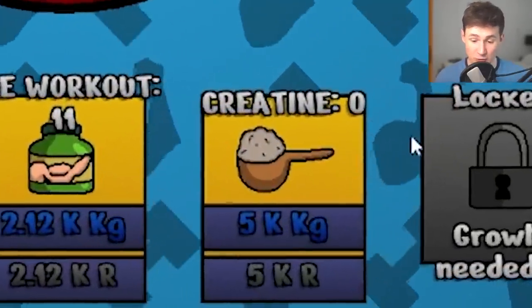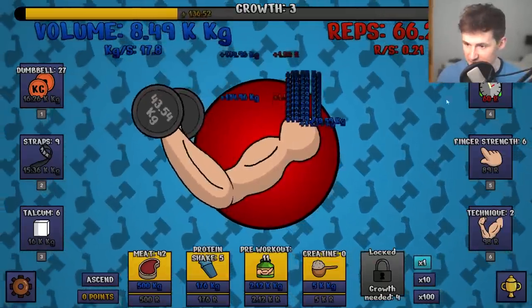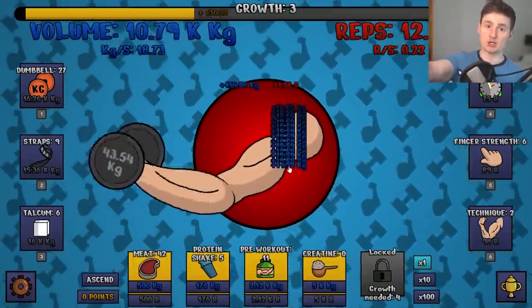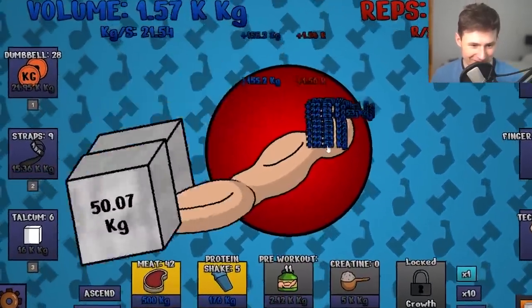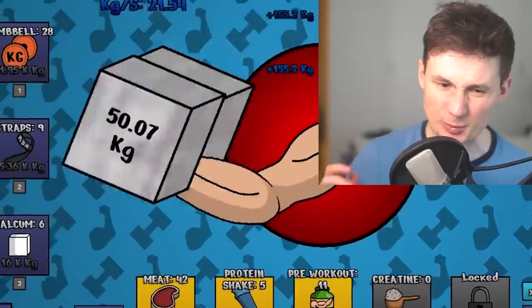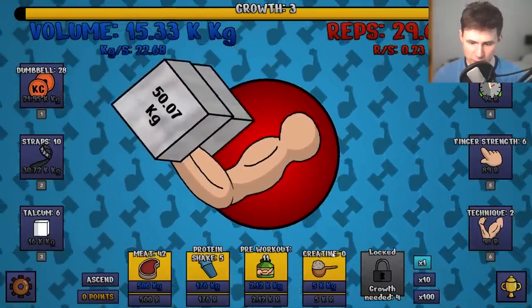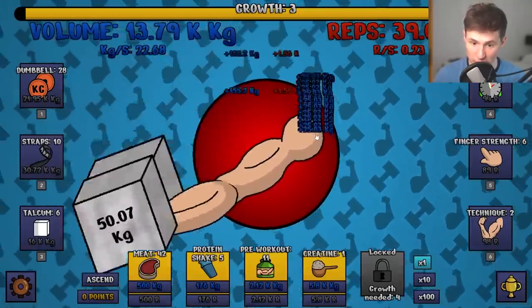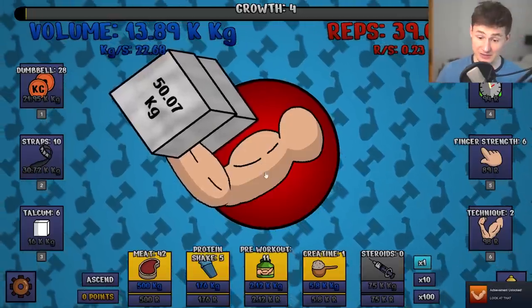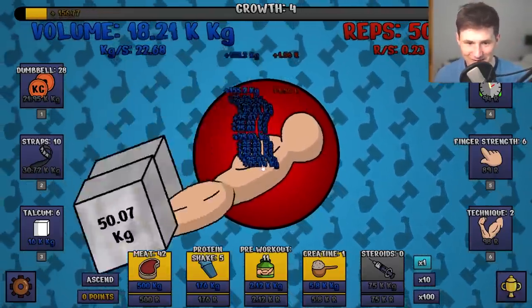The next stage of growth is creatine. I wonder what level four is going to be — it might be juicing up a little, but that's okay. Remember, the only thing that matters are weights. I am going to reach my full peak. 50 kilogram weights — those are bricks. Let's get faster reps. It's time for my first creatine shot. That did a significant boost and we are about to evolve our arm. That got bigger — that is a beautiful bicep. Look at me, haters — you thought I wasn't going to make it.